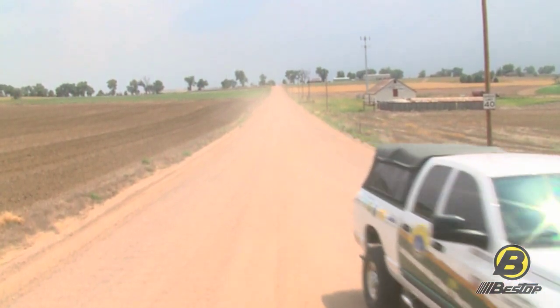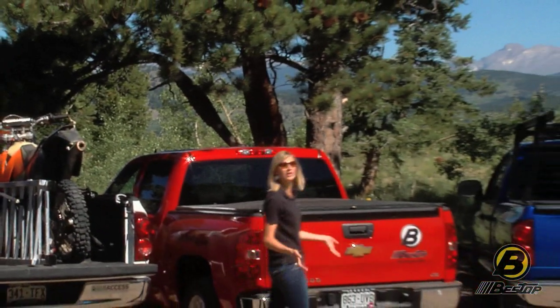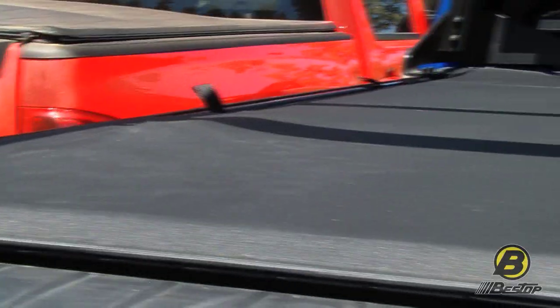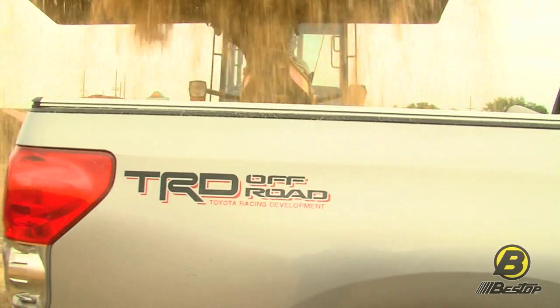You want your truck to work as hard for you as possible, right? And that probably means adding products to it to make it work even harder. I'm Britta with the Bestop Marketing team, and today we're going to go over some of the products we have available for your truck. So sit back, check it out, and you'll learn about our full line of truck products.